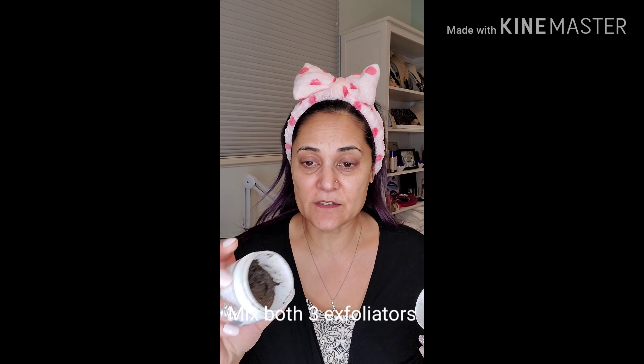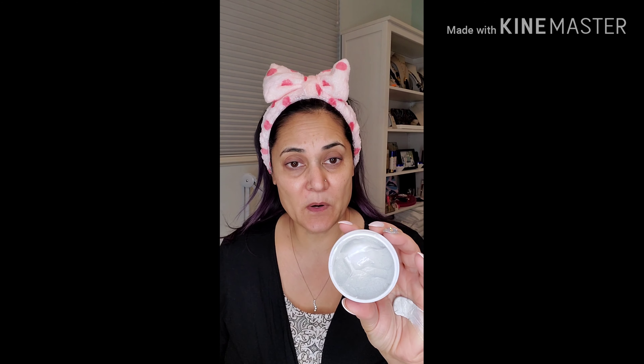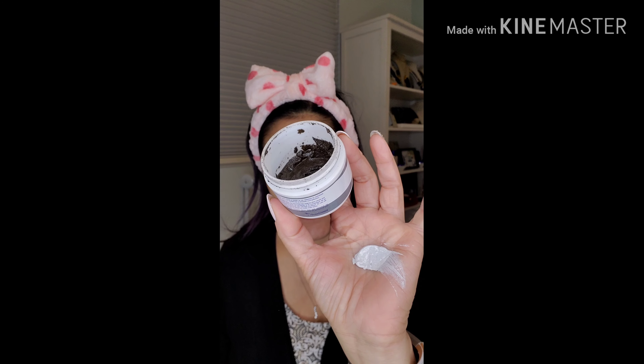I'm going to be taking two different exfoliators: the facial resurfacer, which is a little bit more gritty, and then the exfoliating polisher, which is a little bit more of a smoother texture. Both have volcanic ash in there. The polisher, which is more of a paste, has more powdered volcanic ash from Vanuatu, and the facial resurfacer that's grittier has crushed walnuts and also volcanic ash.